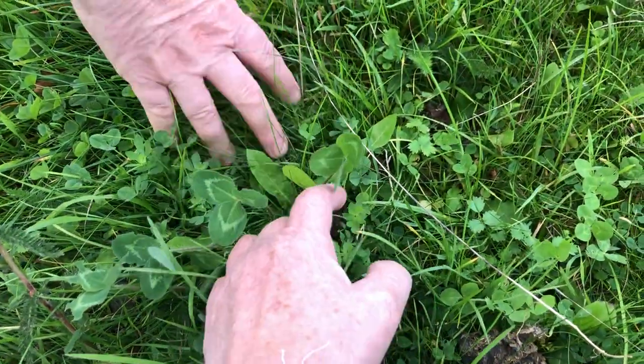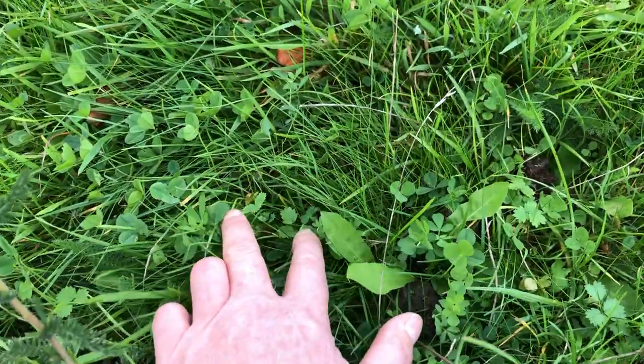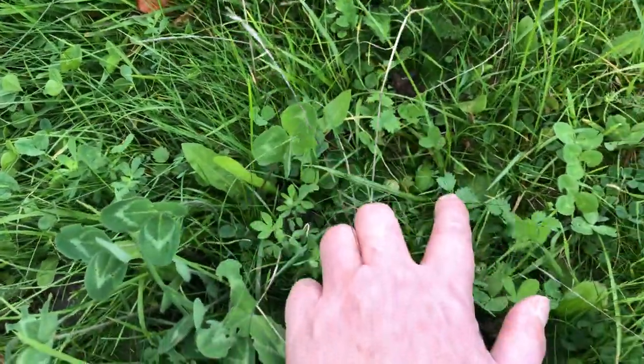And there's a lot there — there's one, two, three, four, five, six plants. And look at the salad burnet. I'm pleased. I'm hugely excited with the salad burnet.